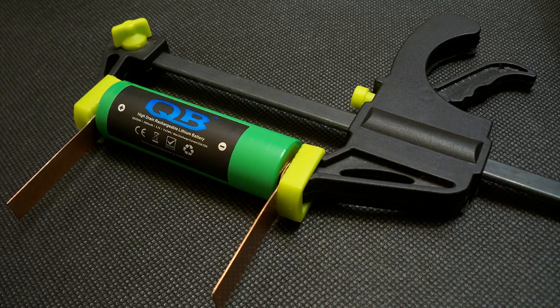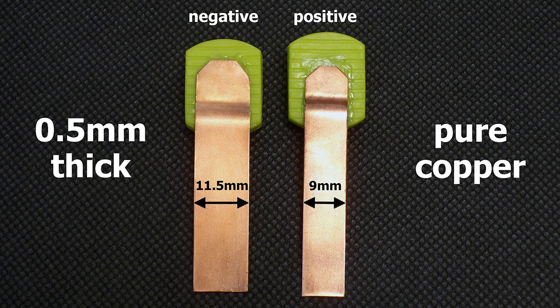I've upgraded my battery holder to version 3.0. I have made contact pads from 0.5mm pure copper sheet. The positive terminal is 9mm wide and the negative terminal is 11.5mm wide. The pads are designed to provide good connection even with batteries which have deep-placed positive or negative contacts.